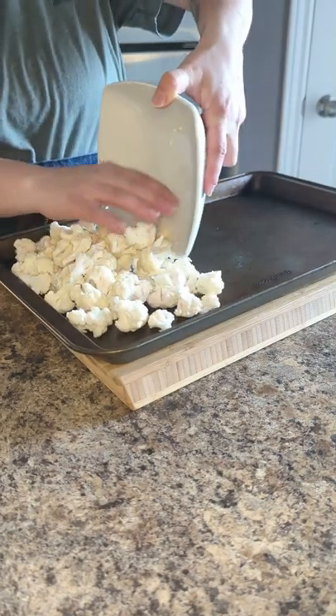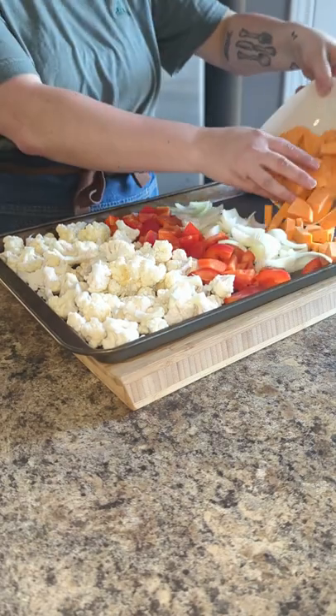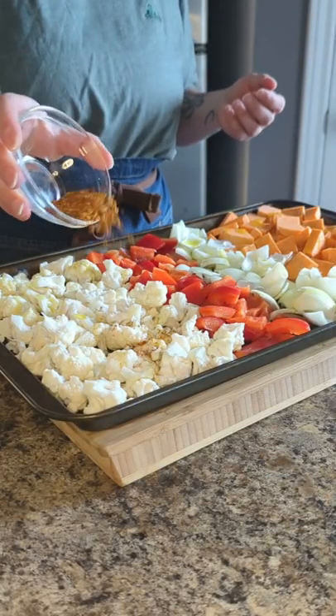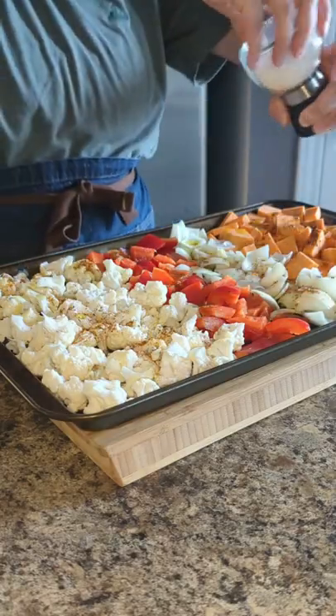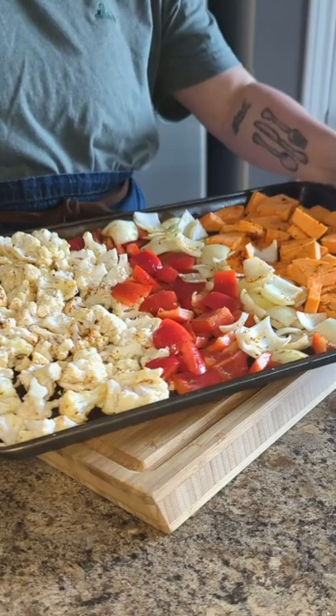To roast my veggies on a sheet pan, they go: cauliflower, red pepper, onion, and sweet potato. I'm going to drizzle olive oil all over the veggies. I'm going to use Cajun seasoning as well as a little bit of salt and just get it all mixed together before putting it in the oven at 425 for about 25 to 30 minutes.